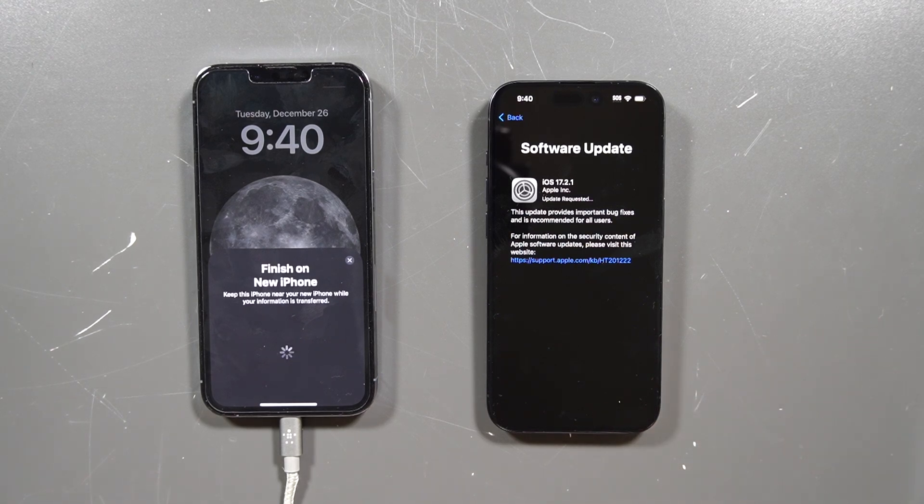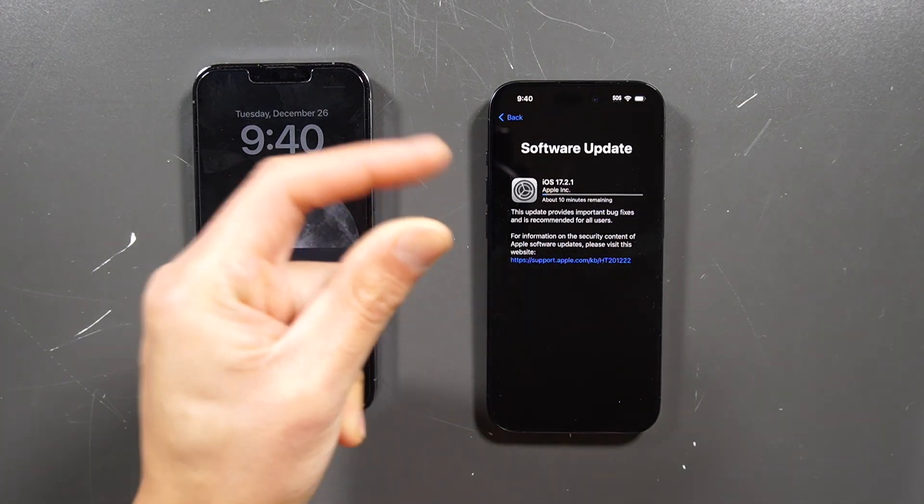Now we just wait for this to update. This is going to be a while, so if you want to grab popcorn you can speed through the video or just wait — it's going to update pretty quick watching this video. And there it is.